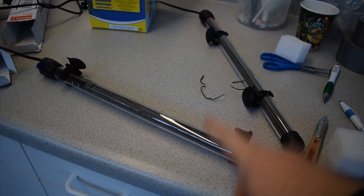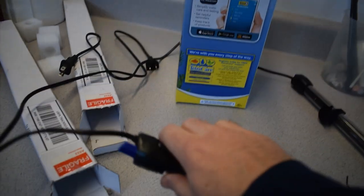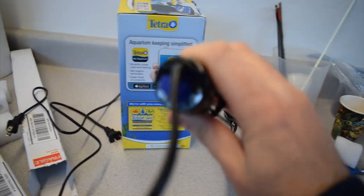My goal today is going to be to test these out and set them up. So I was looking at them and it looks like the lowest temperature you could set them to is 65 degrees.